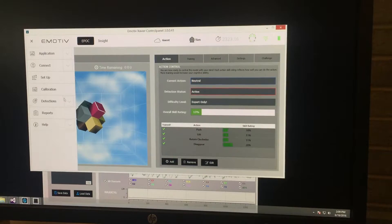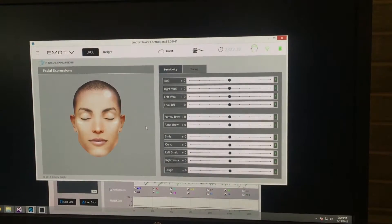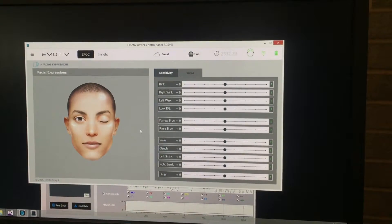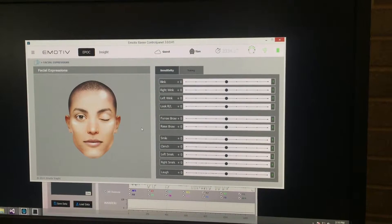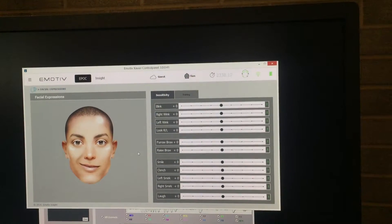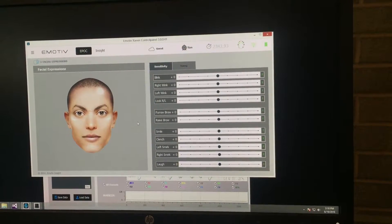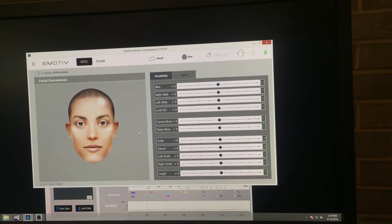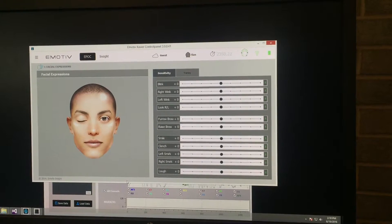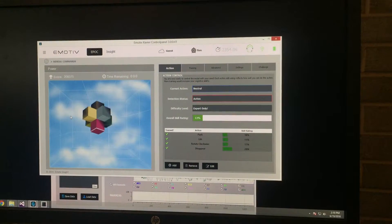You can also capture some of the facial expressions. For example, now I will do a blink. Now I will do a left smirk. And right smirk. Try to do a raise of my eyebrows. Blink. So yeah, it can recognize some of the facial expressions.